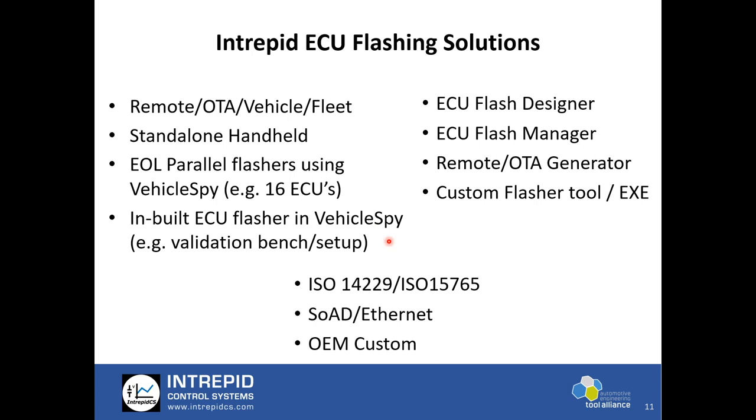All four options are available today. We fully support ISO 14229 and 15765-2, and our years of expertise in diagnostics and flashing have been very useful for customers ensuring ECUs are correctly flashed. We fully support flashing over Ethernet — most of these are custom flashers done for OEMs. Typically a SOAD layer is used which allows socket connections between ECU and VehicleSpy, and then flashing can be done over Ethernet.